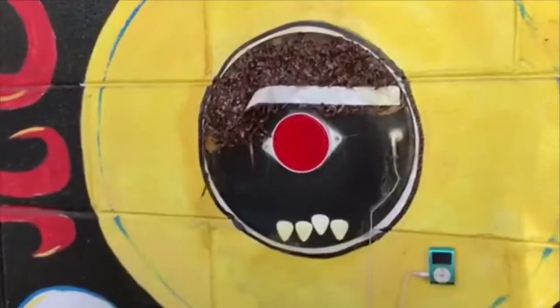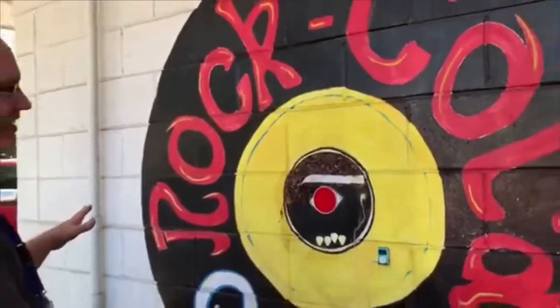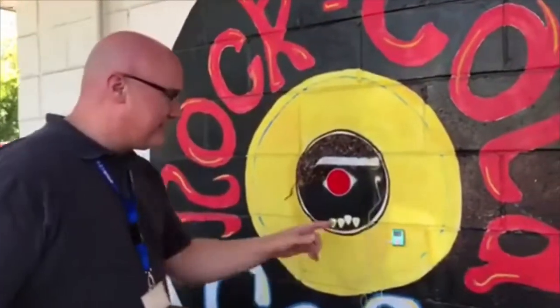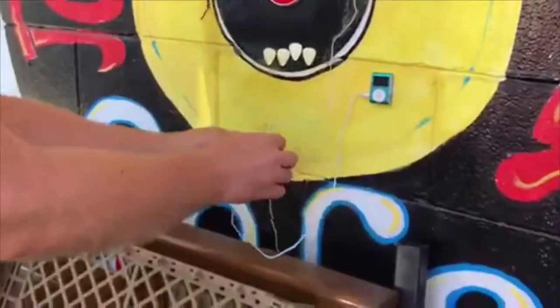This particular installation is kind of incorporated in the middle of the Rock Cola Cafe record, so it's almost like a record within a record. But the rare thing we're looking at is this MP3 player that the artist puts with every installation.